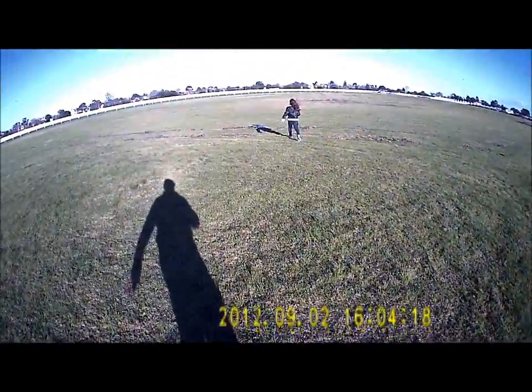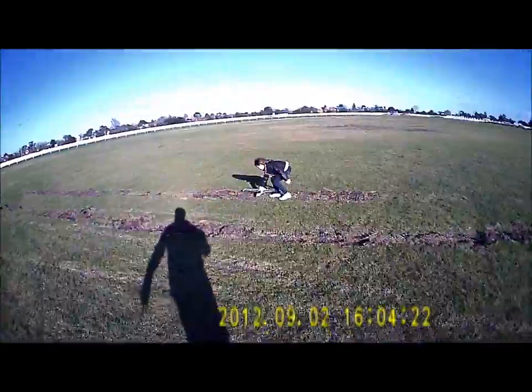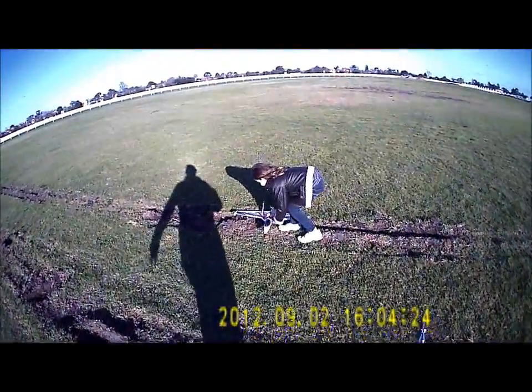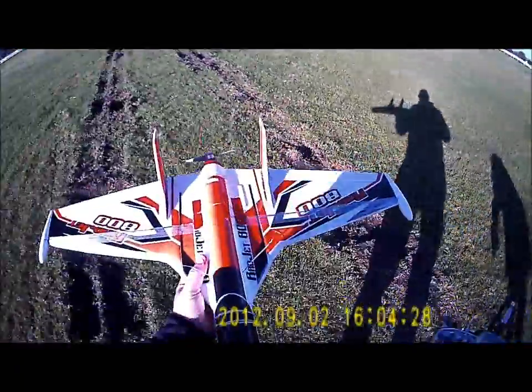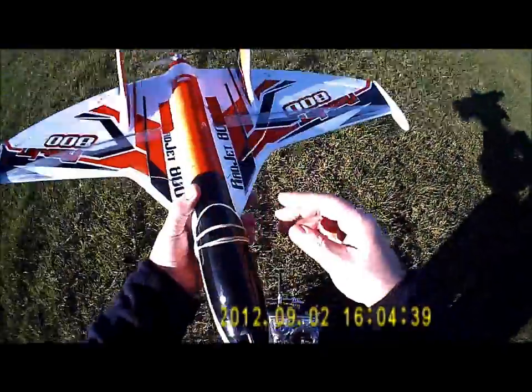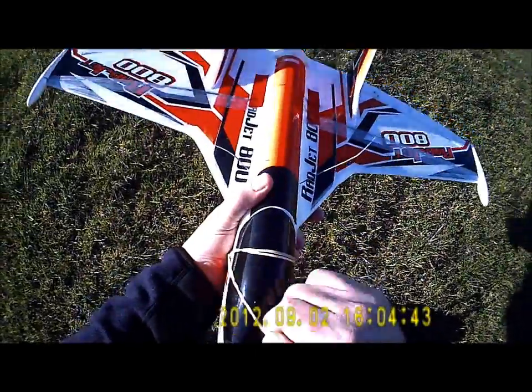Throttle limited to 80%. I'll just show you some of the performance mods. I've got the speed indicator and then an airspeed indicator as well, which we'll just have a look at and see what it was doing.